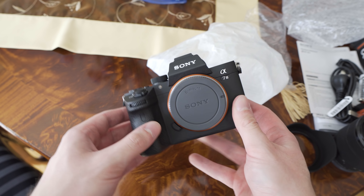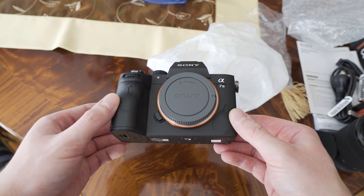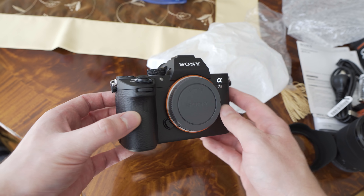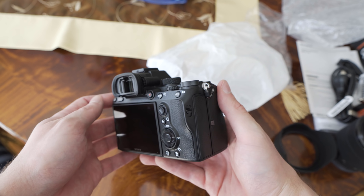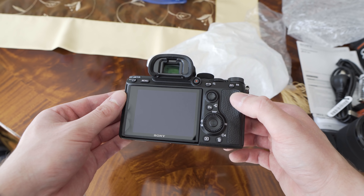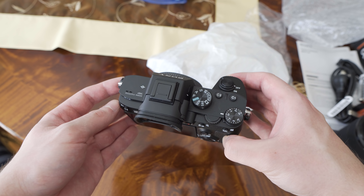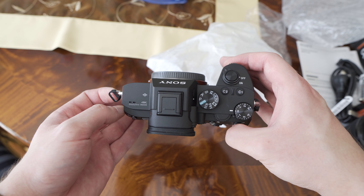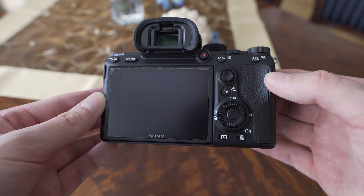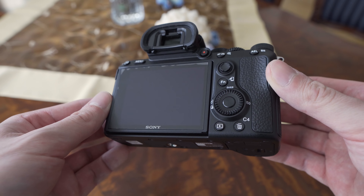In terms of build quality, I think that the A7 Mark III is very well built. It uses the same body as the Sony A7R Mark III, so it has the new style with a bigger battery and two SD card slots. The camera feels very solid and actually very premium. I like the simple design, the finishing, and the materials as well. It definitely feels like it can withstand many years of active use.